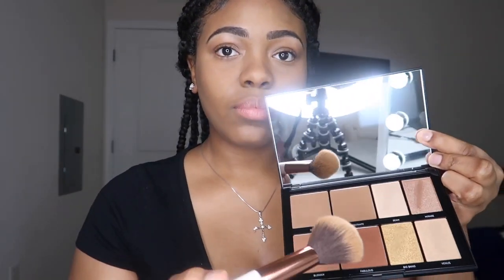Now that everything is blended together — and the key is to always blend in circular motions — I like to go in with my Morphe contour palette and set the contour with the darkest shade in the palette, applying it everywhere that I put the contour.